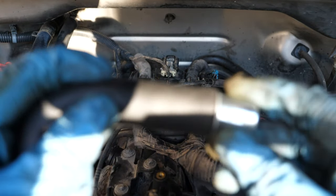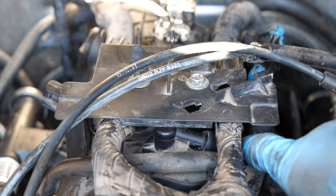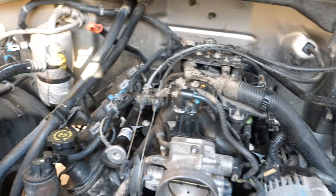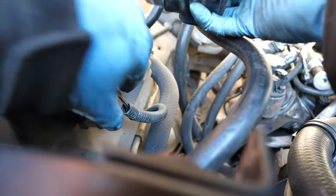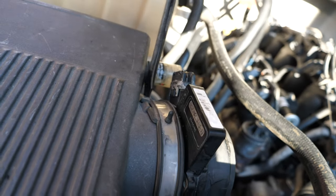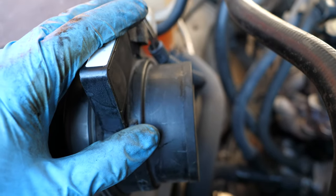The PCV hose just goes down and is supposed to plug in here. The last thing I'm going to do before putting the air hose back in and the fuel pump relay back in to test out this truck is clean the mass airflow sensor. Not too bad. I have my specific mass airflow sensor cleaner. Now I can put the mass airflow sensor back in and tighten it down — nice and snug. The mass airflow sensor is back in and the connector is good to go.